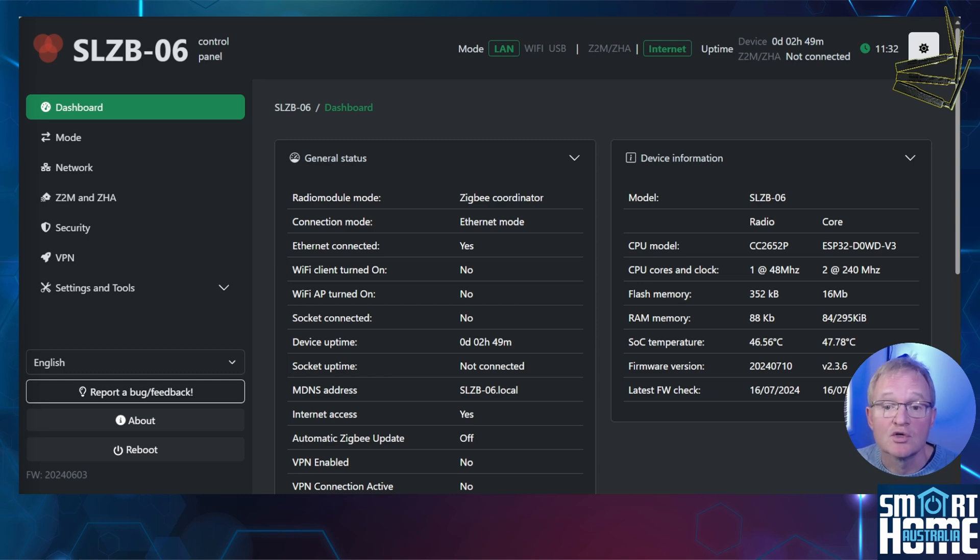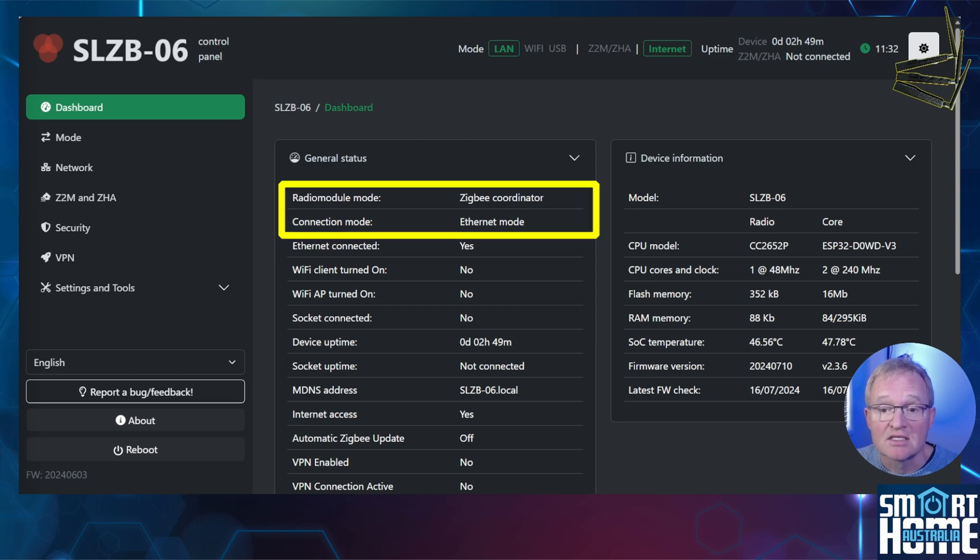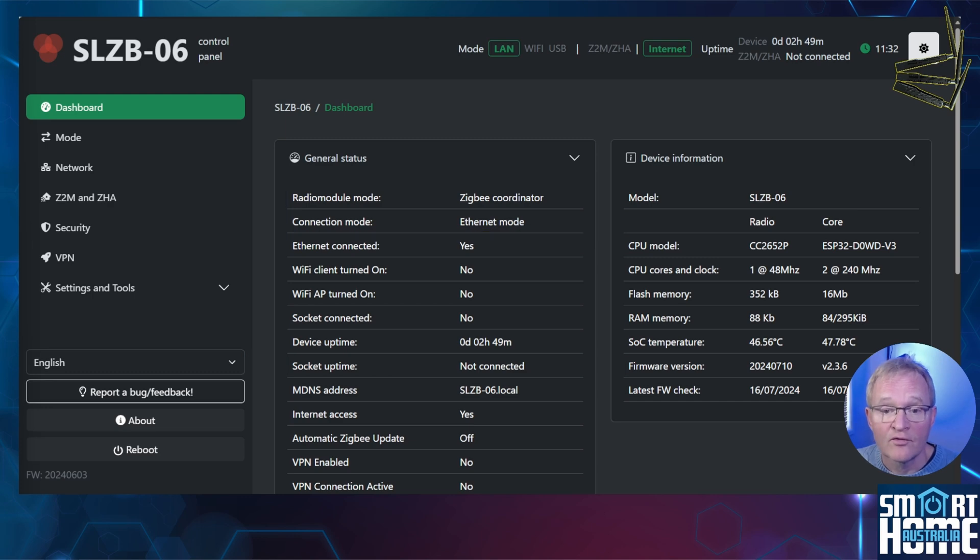The first screen shows an overview of the dashboard with important information such as the mode of operation — in this case ZigBee to ethernet — the IP address of the coordinator, the firmware of the ZigBee radio, and the ESP32.